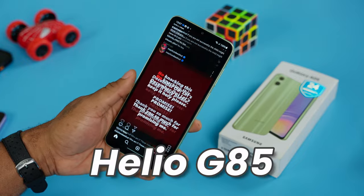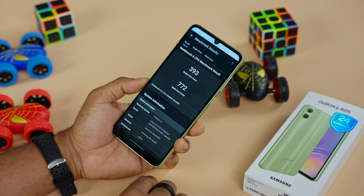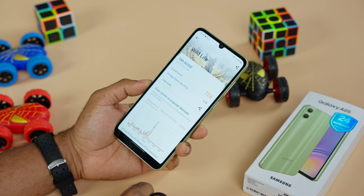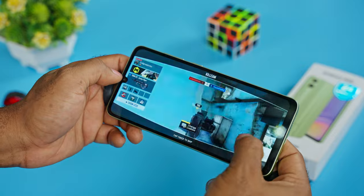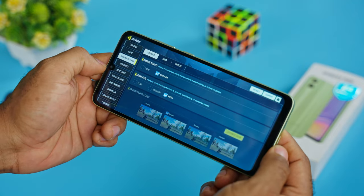Memory configurations include 4GB/64GB, 4GB/128GB, and 6GB/128GB. Paired with the MediaTek Helio G85 processor, performance on the Galaxy A05 is quite good — a clear step up from the A04 from last year, handling most day-to-day activities well. My unit is the 4GB/128GB variant. If the storage isn't enough, you can expand it up to 1TB via the dedicated microSD card slot. For light gaming and daily tasks, this is definitely a phone to consider — I was able to play PUBG, Asphalt 9, and Call of Duty Mobile with no noticeable lags, though graphics settings were limited.